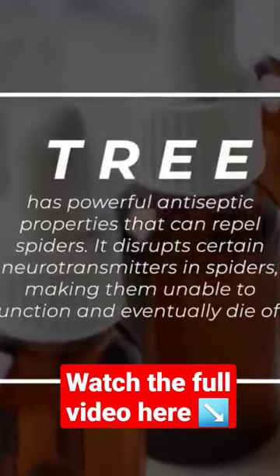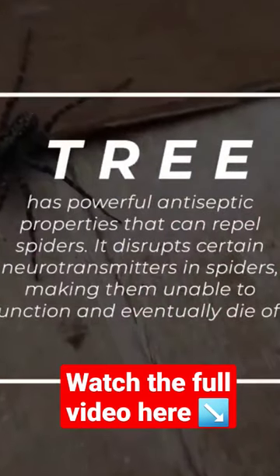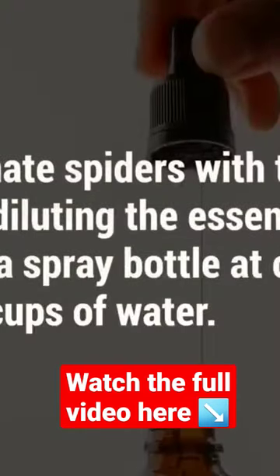Tea tree oil has powerful antiseptic properties that can repel spiders. It disrupts certain neurotransmitters in spiders, making them unable to function and eventually die off.